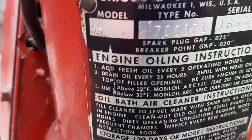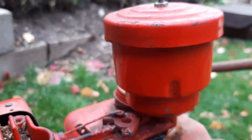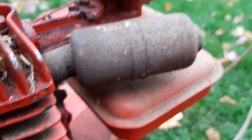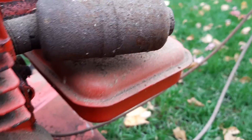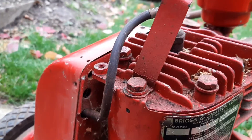If you guys know anything, let me know in the comments. It has this really old oil bath style air filter, a really small muffler which kind of scares me. It has a points and condenser ignition system.